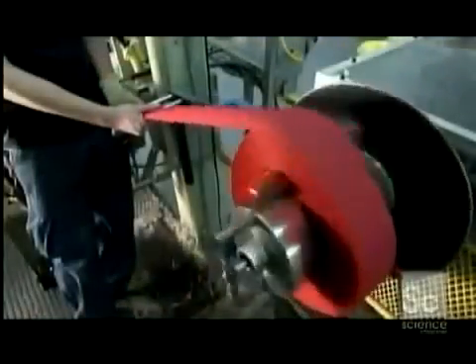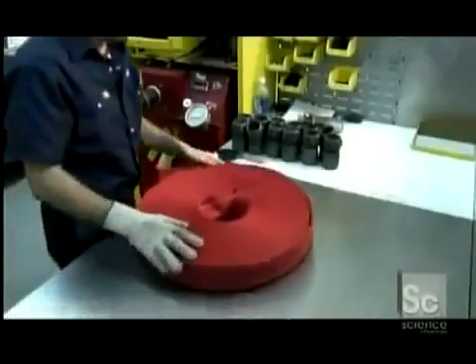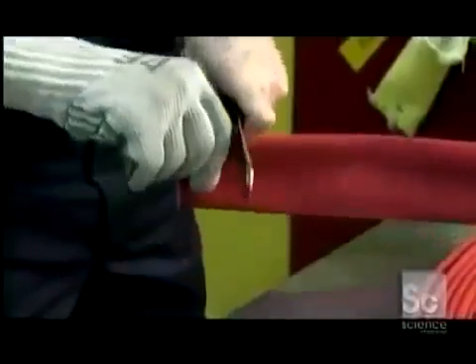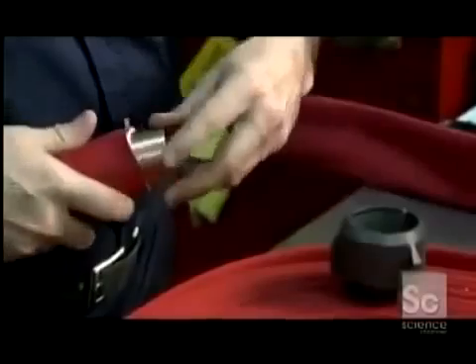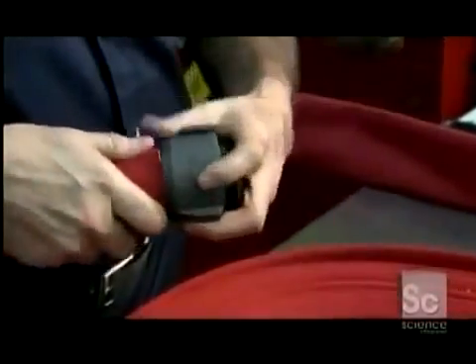They roll up the finished hose into a coil, controlling the winder with a foot pedal. Then they lay the coiled hose on a table to install the couplings — the components that attach the hose to the water supply on one end and to the spray nozzle on the other. They trim each end, then insert a brass expansion ring and then an aluminum coupling on top.